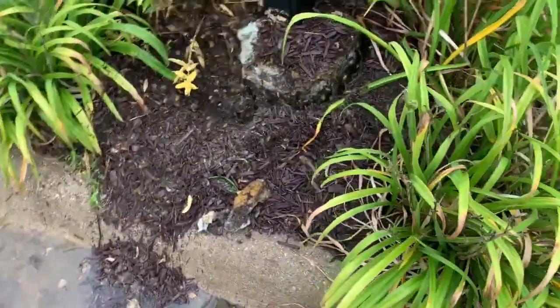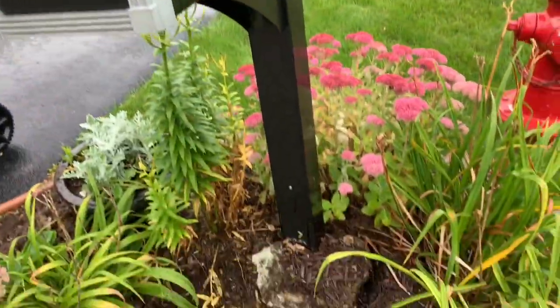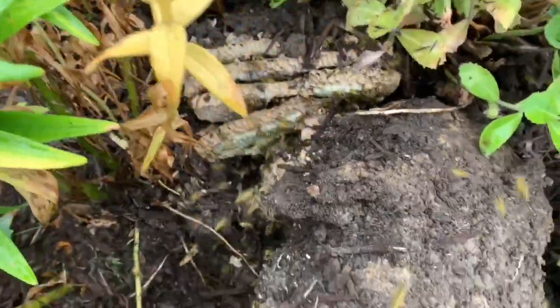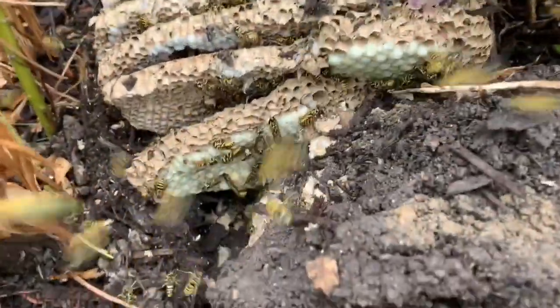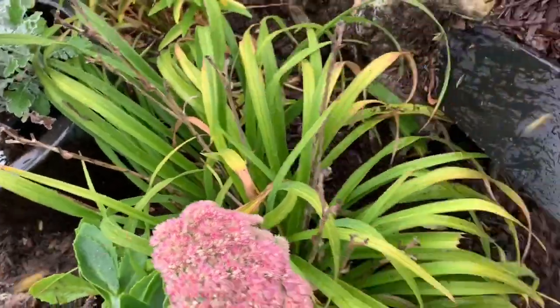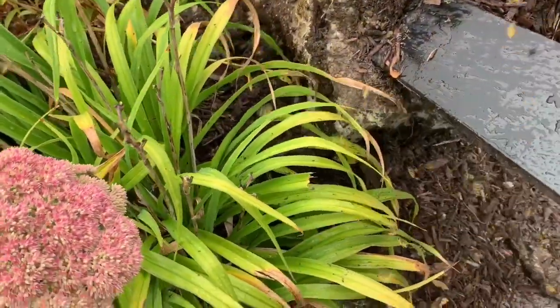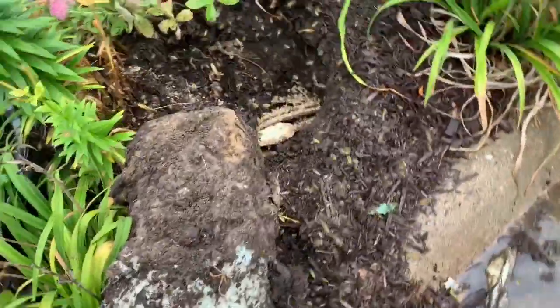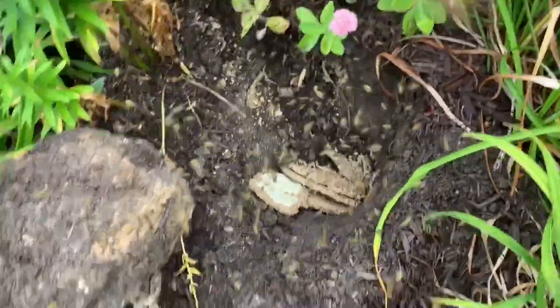I'm gonna try to lift this mailbox out of the ground to let you guys see the hole after I remove it. Alright, so I took down the mailbox — as you can see, the nest was underneath it. Pull it out a little bit. These people are probably gonna be like 'you destroyed our mailbox' — I truly tried not to, but there was no other option.